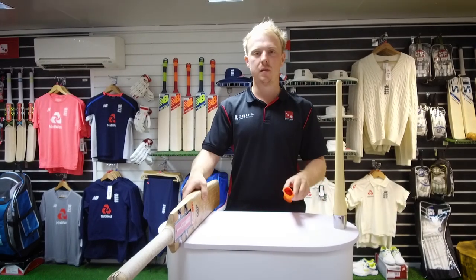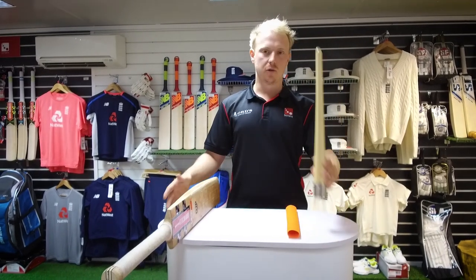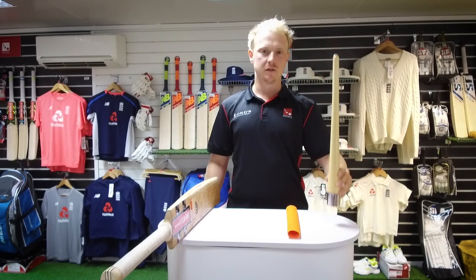To do so, you'll need the grip, you'll need the bat, and the other thing is the grip cone. These are available at BarringtonSports.com.